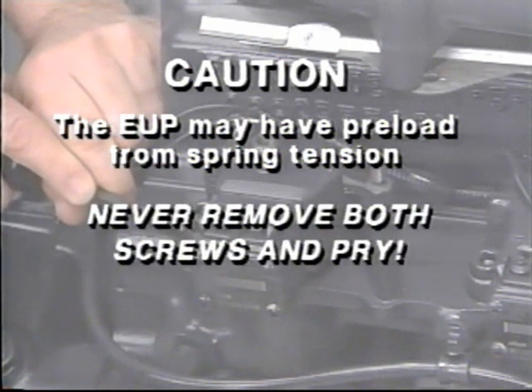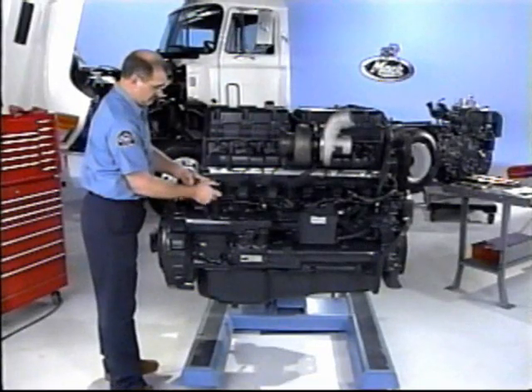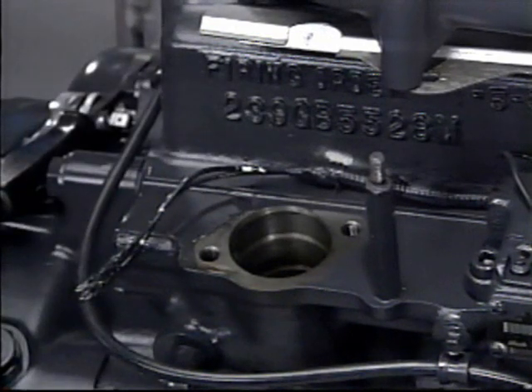Insert a pry bar under the bolt bosses in this area and pry gently until the EUP comes out against the screw head. Caution: depending on cam lobe position, the EUP may have preload from spring tension. Never remove both screws and pry — this could cause injury. Remove the outboard screw and remove the EUP, then place it on a clean, dry surface.